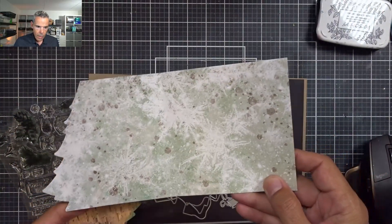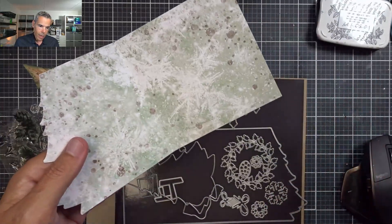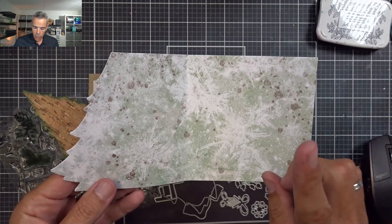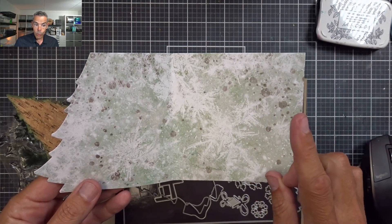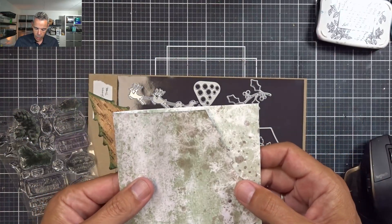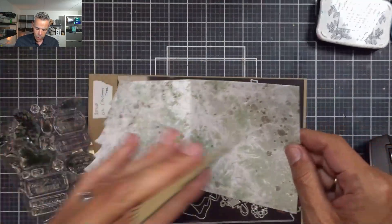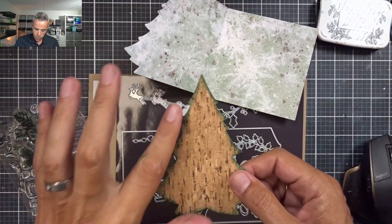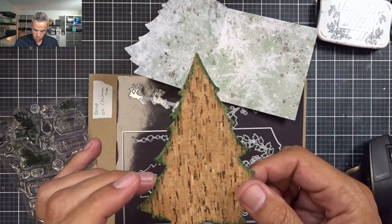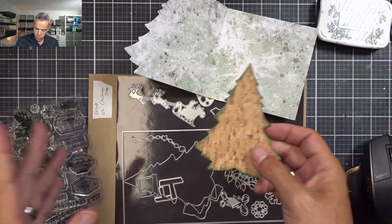I've already trimmed out my base page, which is for the XL journal. But if you fold it differently — as I've designed all the dies — you can use them in the smaller TNs as well: the normal passport size, the square TN, and the small one. I'm making this one for the square TN. I've trimmed out the Christmas tree out of cork with sticky adhesive already on the back.